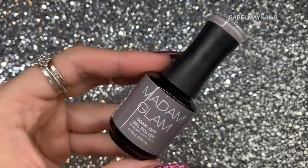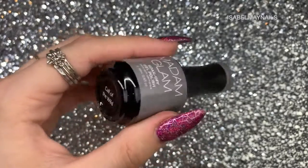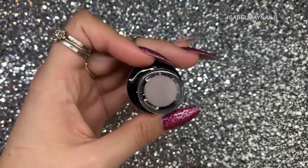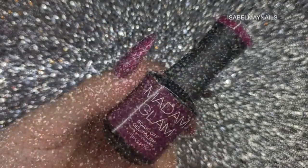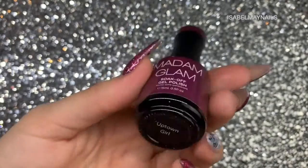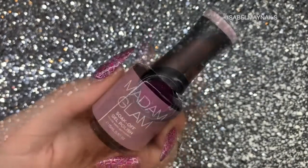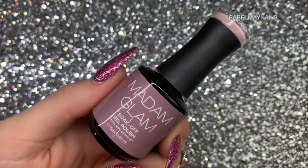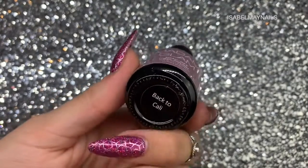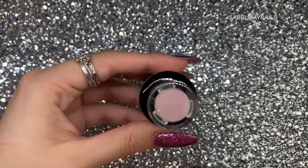I didn't use Night Fever in the cat eye effect, just as a regular polish in this tutorial. Next is Call of the Wild, a pale gray that is one coat full coverage. Then there's Uptown Girl, almost a magenta bright burgundy, and last is Back to Cali, a beautiful nude that is also one coat full coverage.